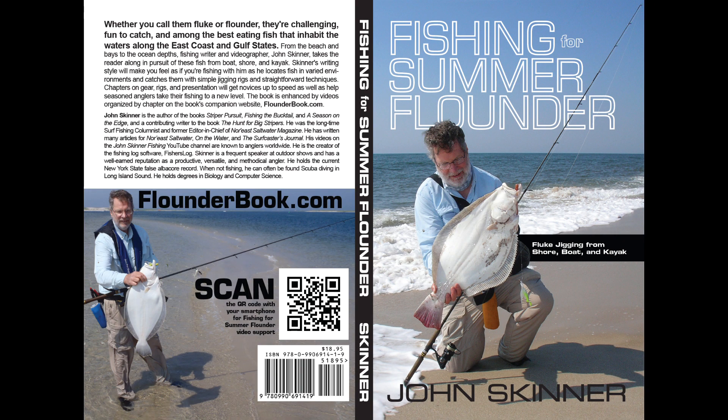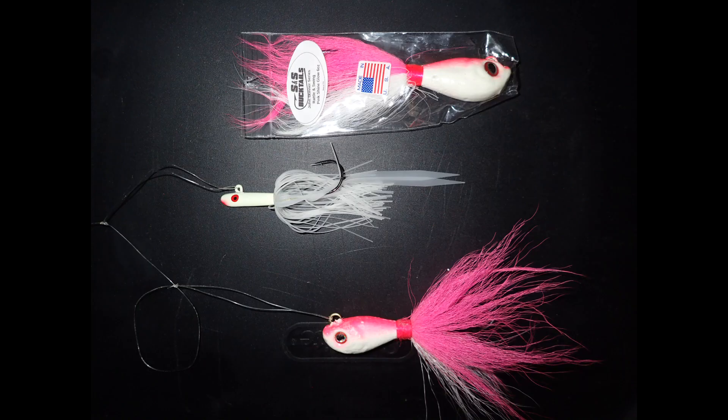I'm John Skinner and this supports my book Fishing for Summer Flounder. You can learn more about the book at flounderbook.com. We'll be fishing with two ounce S&S John Skinner Fluke Bucktails and Tsunami Glass Minnows, the silicone skirt models, and I'll have links to all of the gear in the description of the video.